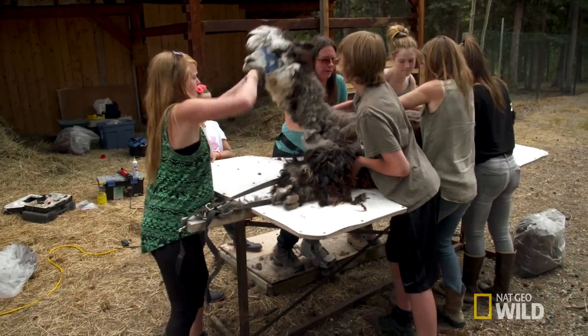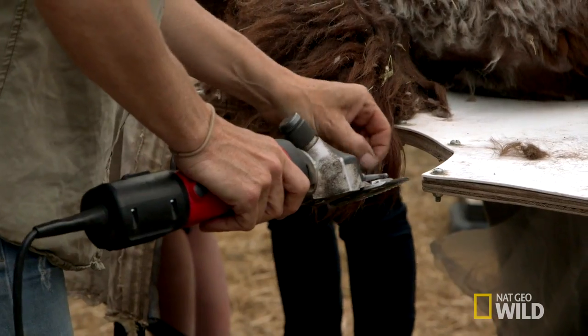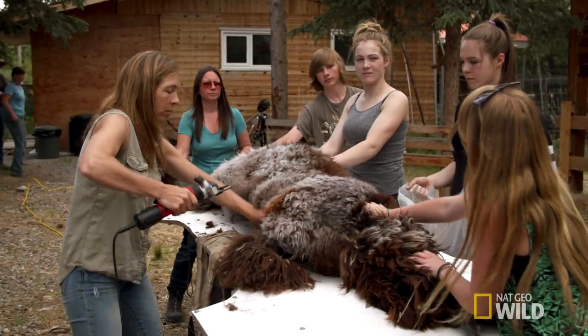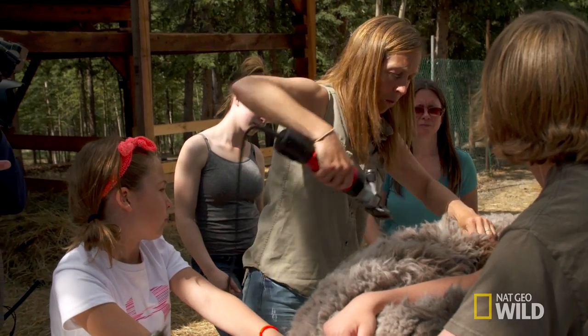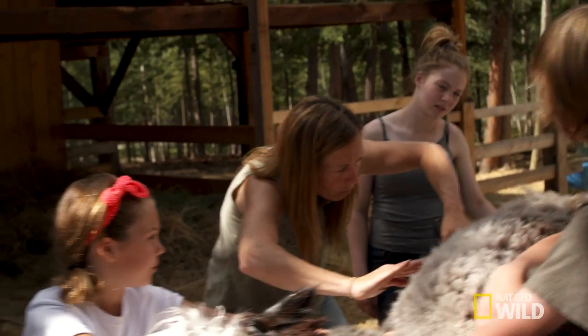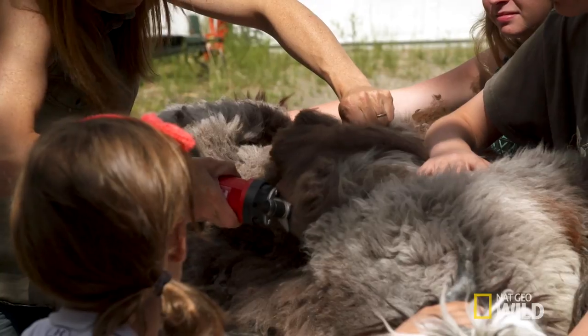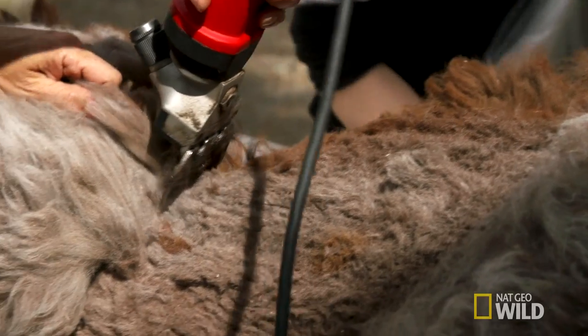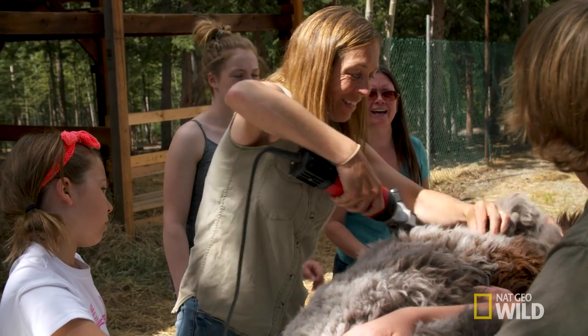One, two, three — flip him. Here we go again. It is really, really difficult to be a spectator. That being said, I'm watching Michelle shearing, and I mean, at first she was a little bit hesitant, but she's really on a roll now and her strokes are getting more confident. That was beautiful, that cut. I'm impressed. She's doing a good job.